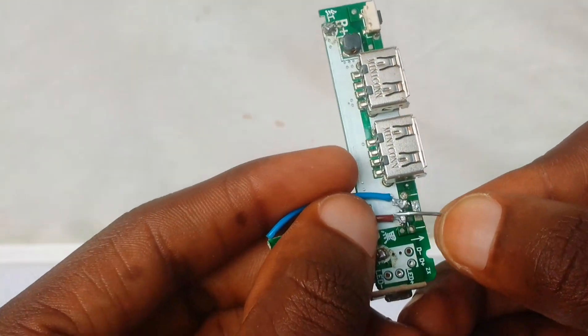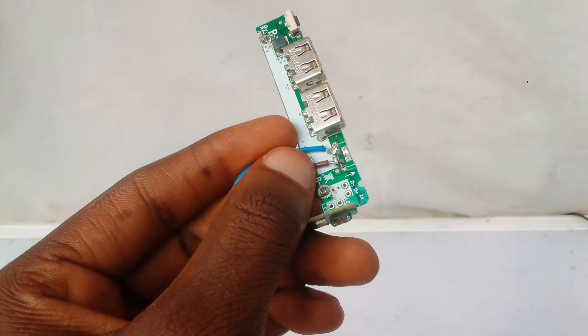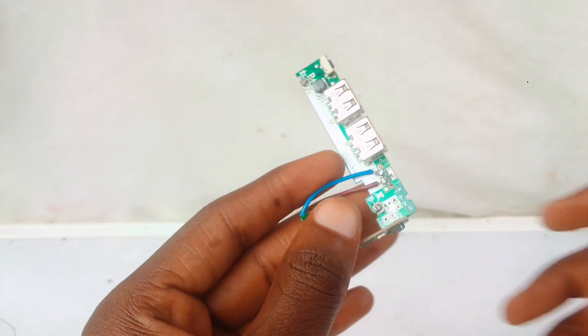Make sure your connections are neat and tidy and the contact copper leads do not touch each other, so as to avoid short circuiting or worse, total destruction of the PCB.